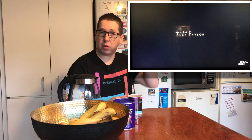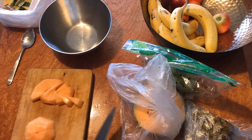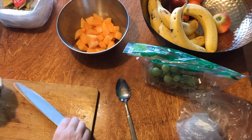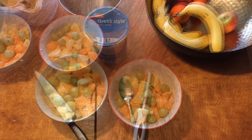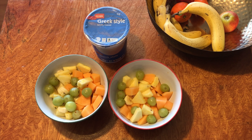I'm going to go get myself all ready for Game of Thrones, so stick around — more to do. Well, my lunch is now ready. I'm going to add the yogurt and get back to my editing desk, so stick around — more to do today.